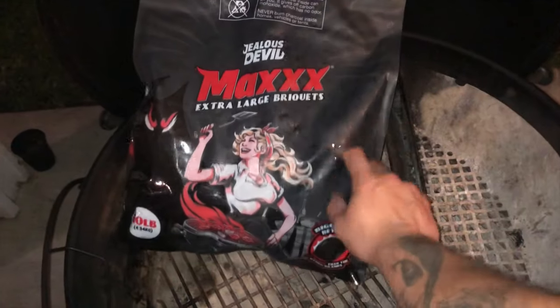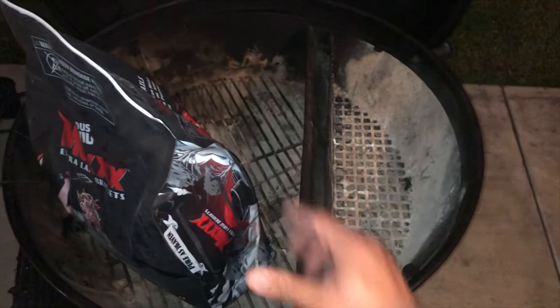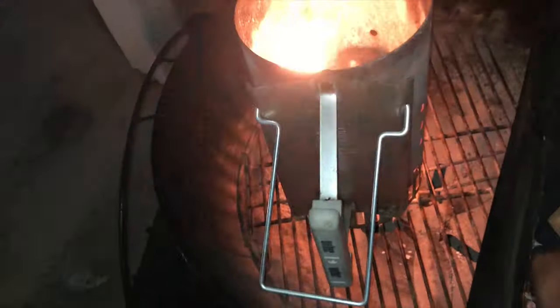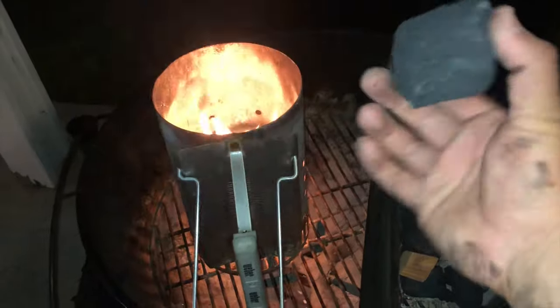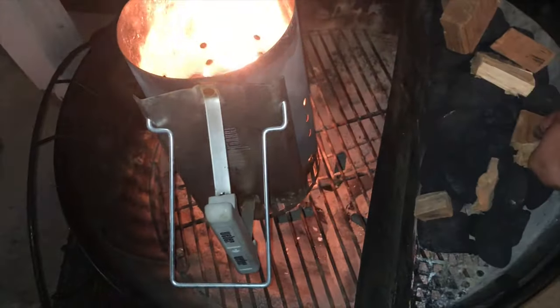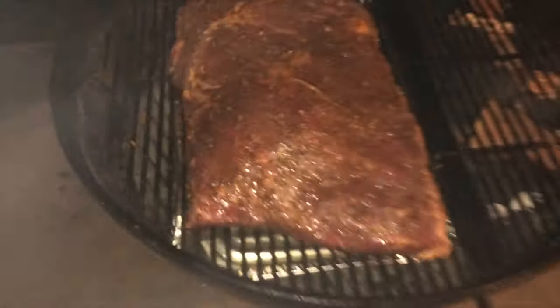We're gonna use these Max large briquettes for the brisket, and we'll be using the Sloans here — putting some water in and a water pan under the brisket. This is the 26-inch kettle we're using today. Check out the size of these briquettes — big and dense. I've got some hickory and some cherry wood. We're doing the minion method, so it'll start burning down and go from there.